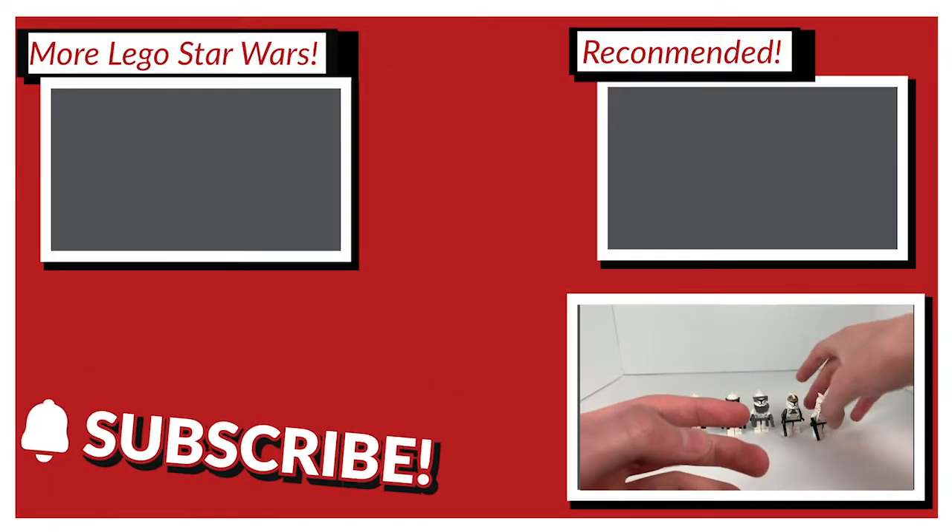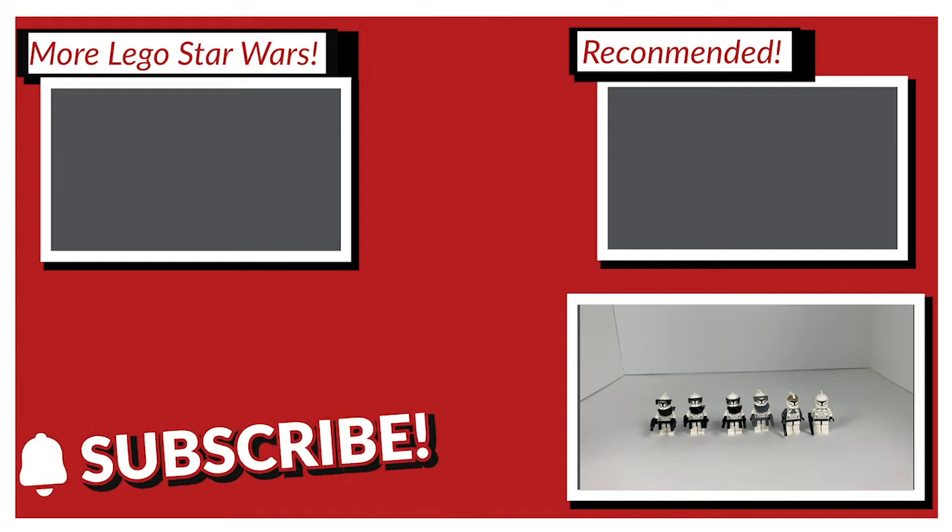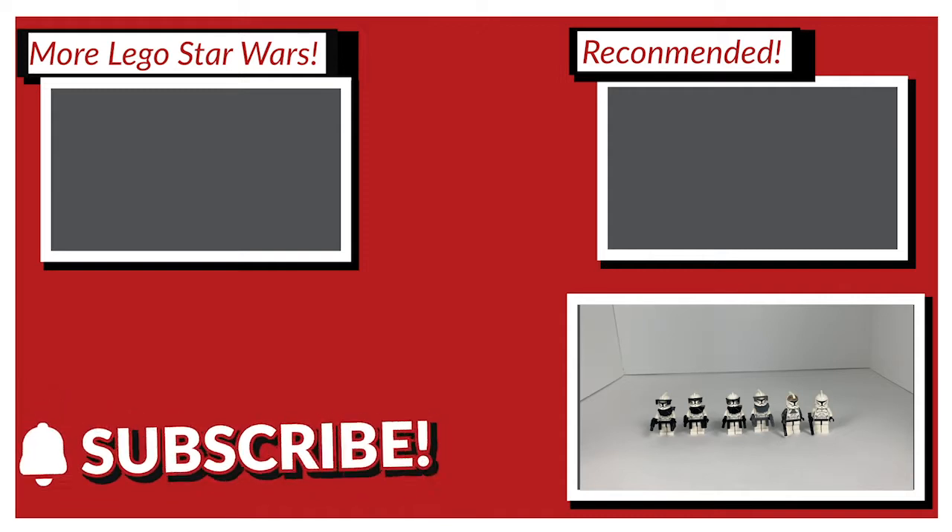Anyway, that's all the clones for today. I hope you all enjoyed this video. If you did, there should be more videos appearing on screen right now, and if you did really enjoy, please consider pressing that subscribe button and hitting the like button on this video. I hope you enjoyed and I'll see you all in the next video.